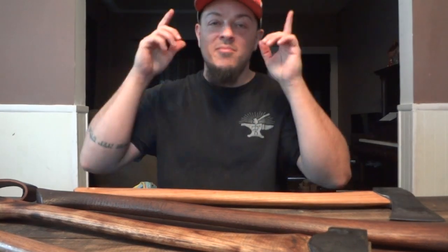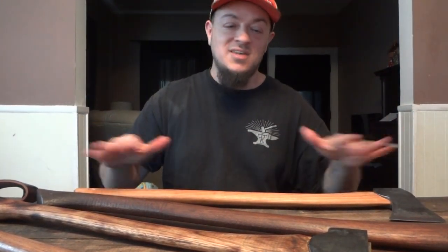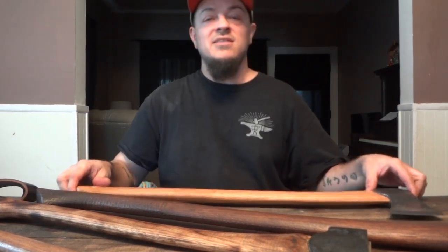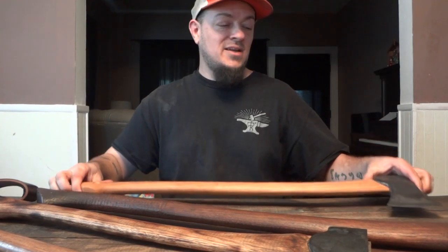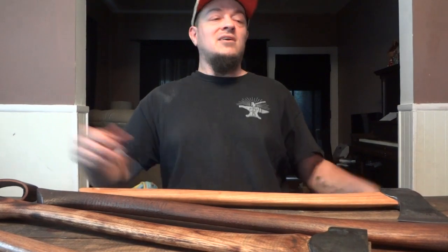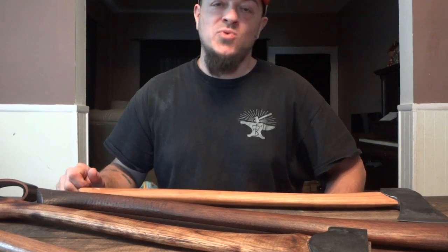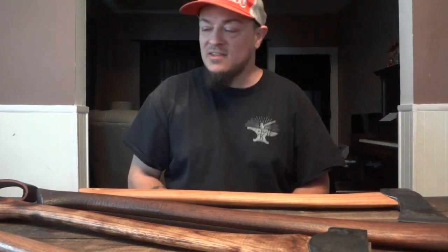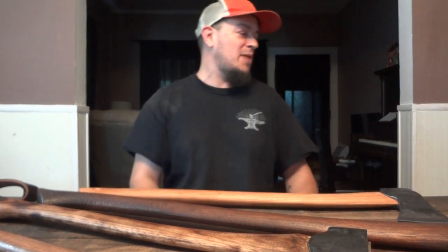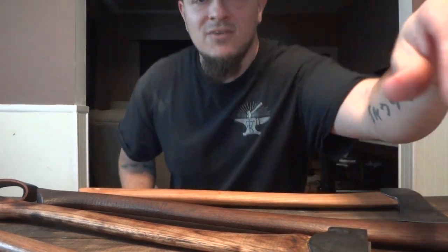We'll talk more about axes later — about some of my go-to axes. I don't want to collect a bunch of stuff. While this is a great axe and a finely made tool, it is not something I would reach for. Alright, you guys — peace out, thanks for watching. Click like if you want, you can subscribe if you want. We'll see you next time.